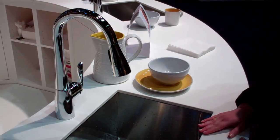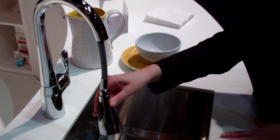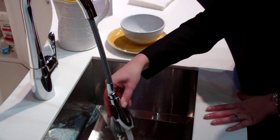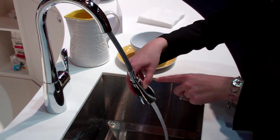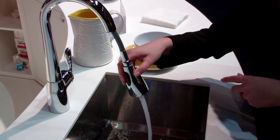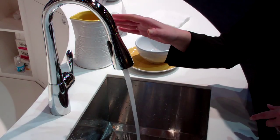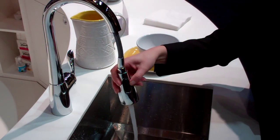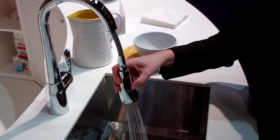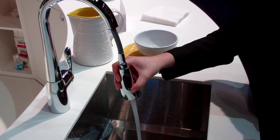The next thing I want to tell you about is the pull-down functionality. This features our new Reflex system. Reflex is a great innovation that adds ergonomic benefits to using the product. There's a full 360-degree range of motion and the product is self-docking. It also features multiple spray modes including spray, pause, and defaults back to stream.